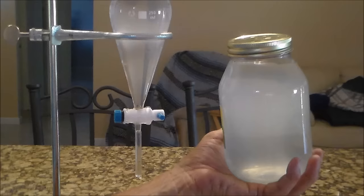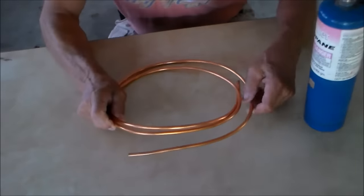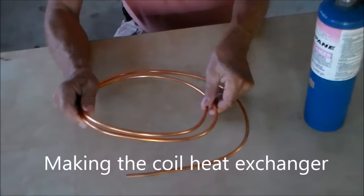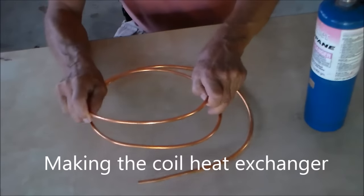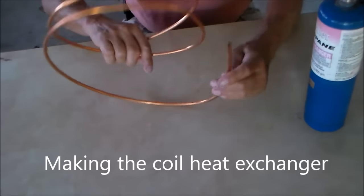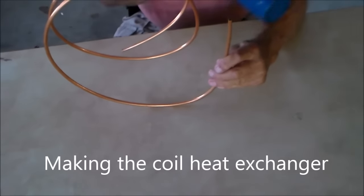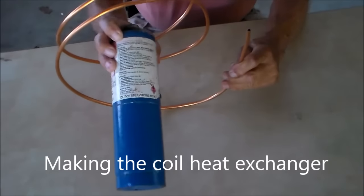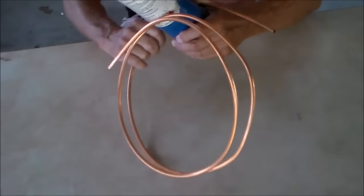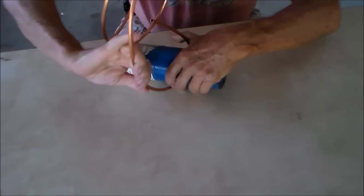First, let's construct the still. This is six feet of quarter inch copper coil — it's annealed, which means softened. I'm using my propane bottle here as a form to shape it.